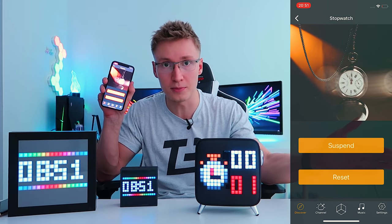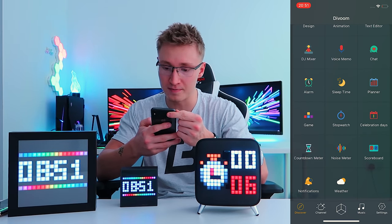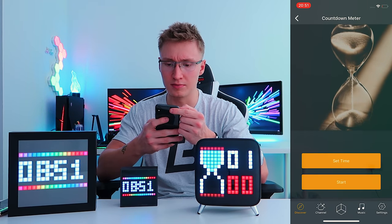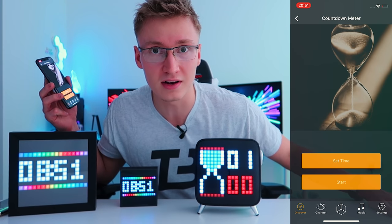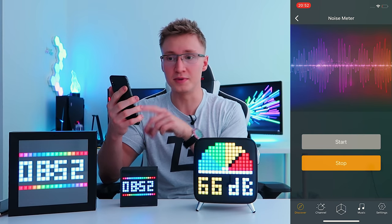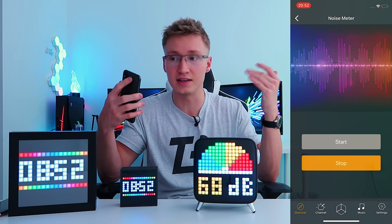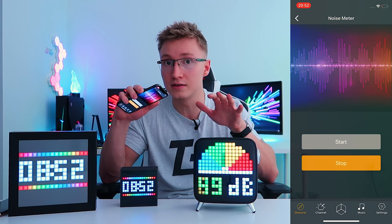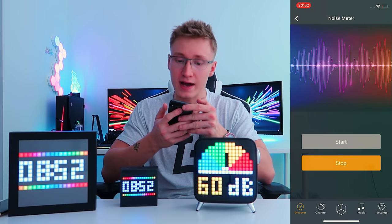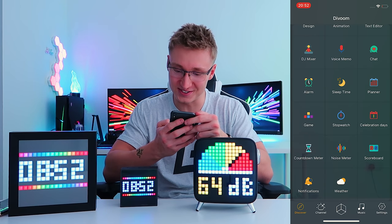There's also of course a stopwatch — just started it just like that. We got celebration days, countdown meter, set time or one minute and there'll be an hourglass appearing — so like a little timer. There's also a noise meter, which displays the sound level currently hearing in decibels. When you go real quiet, it'll go green — it displays the noise level via pixel art on your screen.